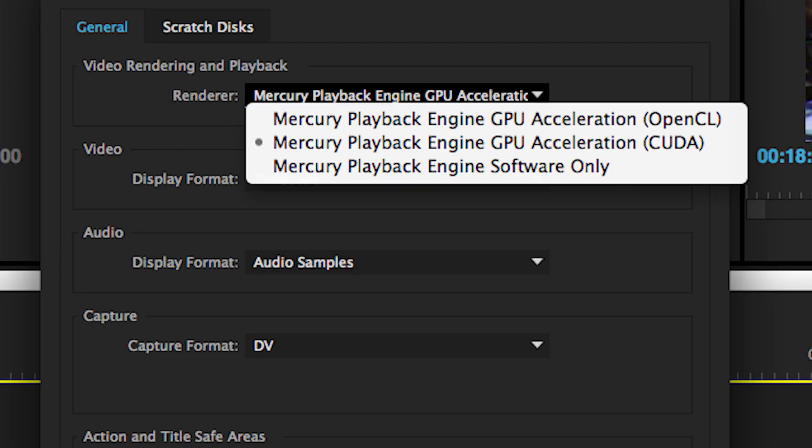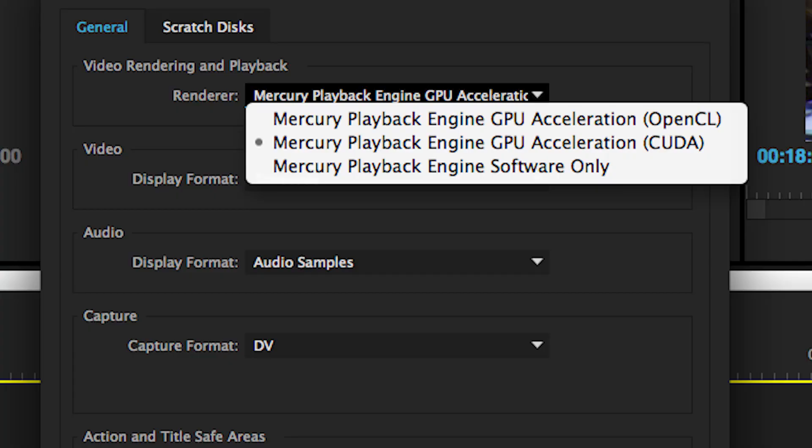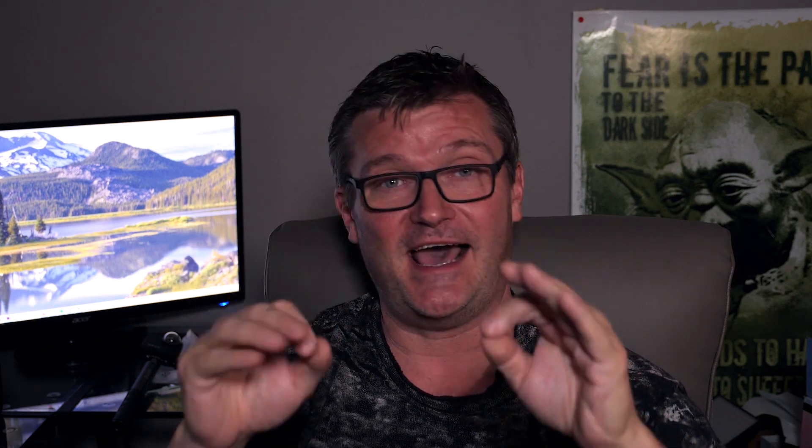Go into Premiere, click on File, Project Settings, and then look at your Mercury Playback Engine. There are several options: there is Software Only, there is CUDA (C-U-D-A), and then OpenGL. Click on OpenGL — that should solve your problem because that plugin is only compatible with OpenGL.